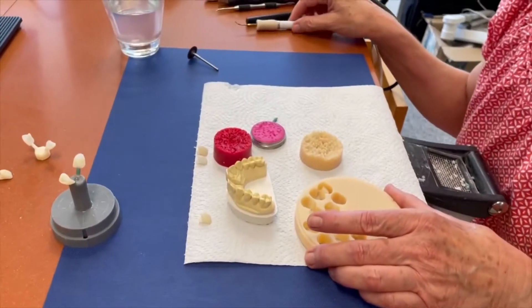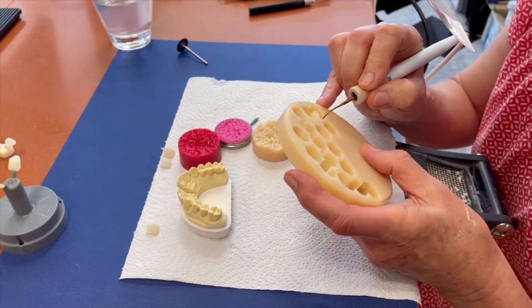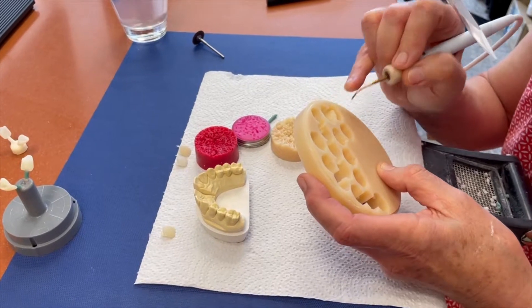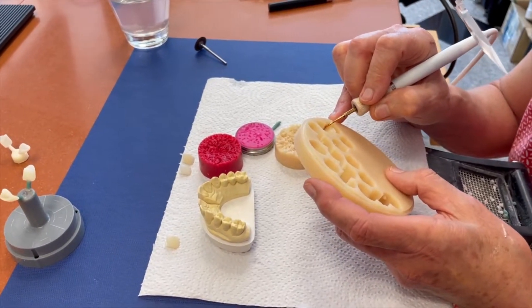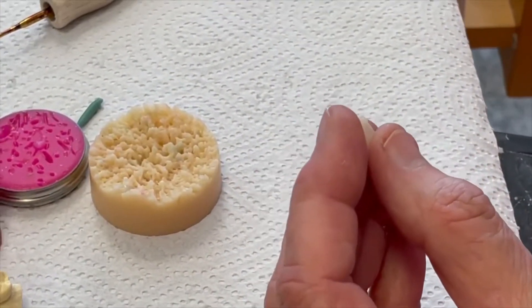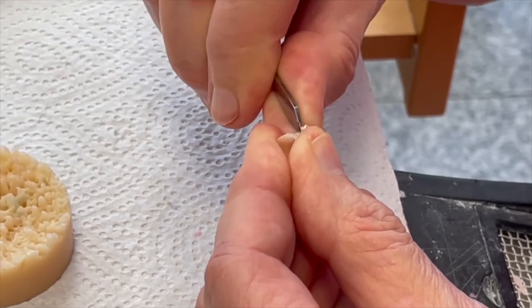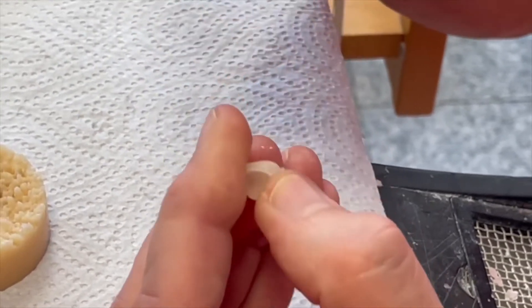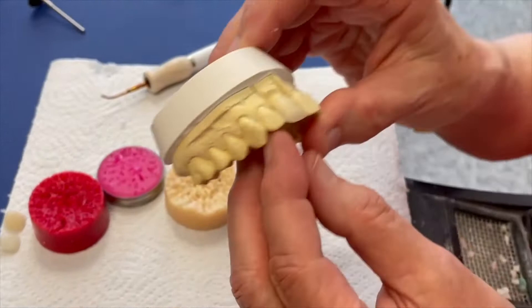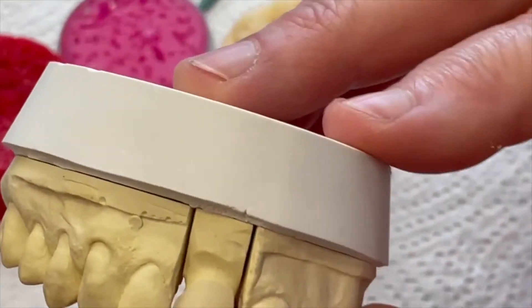Hello, good morning. Once again back in our laboratory — Andrea and Thomas, good morning. We were talking yesterday about the monolithic crown. Today we are talking about the cutback technique for the lithium ceramic. We milled in our milling machine the crown, as you can see here. This is in wax. We have to make the form a little bit more comfortable and we set it on the model. As you can see today, this is not the full crown, not monolithic — this is a cutback.